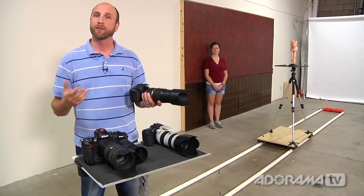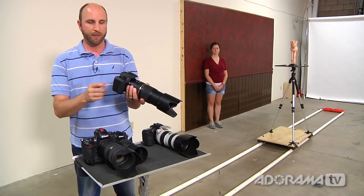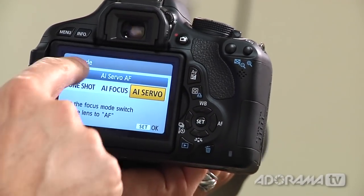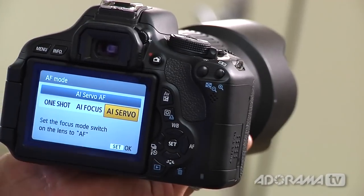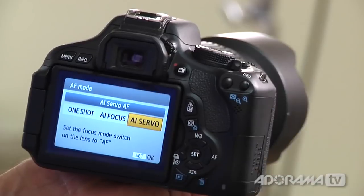Let's talk about the autofocus modes. On this Canon Rebel, there's a button on the right-hand side that says AF, and when I push it I have three options: one shot, AI focus, and AI servo. On a Nikon, Sony, or other brands, you'll have single, auto, and continuous. They're different names, but they behave essentially the same way.